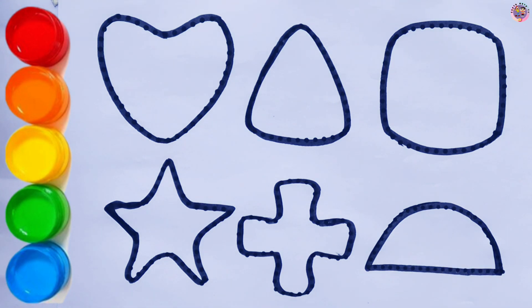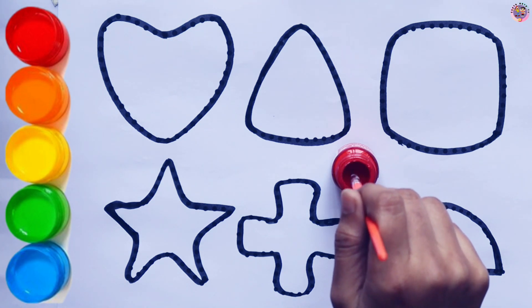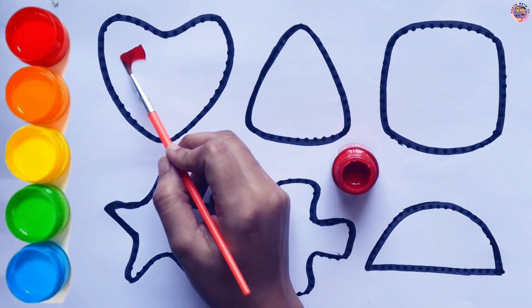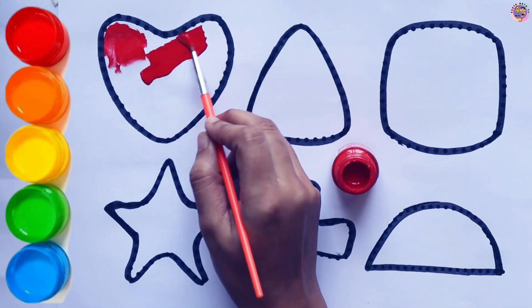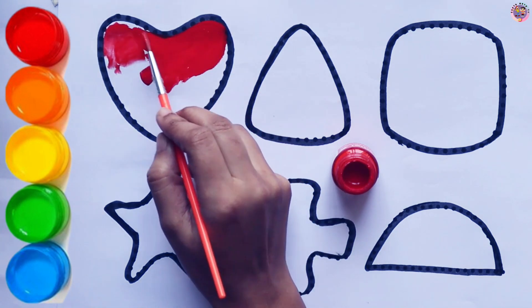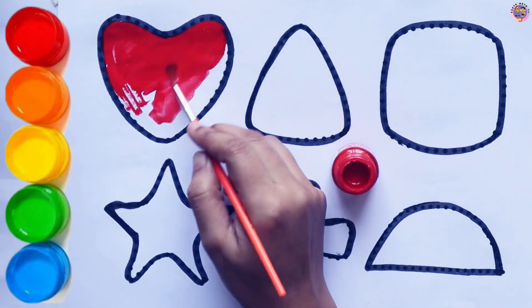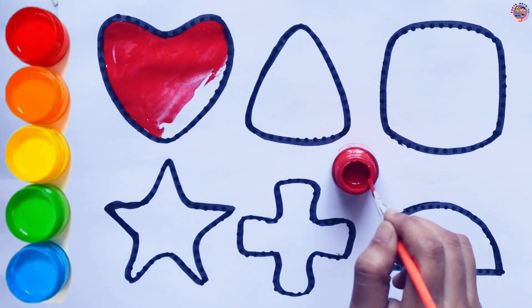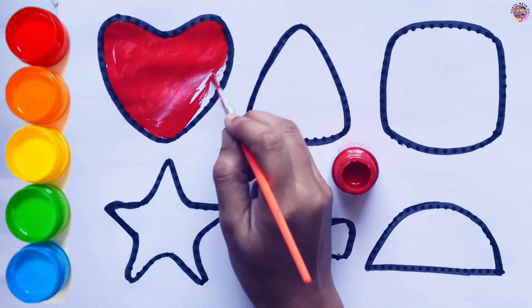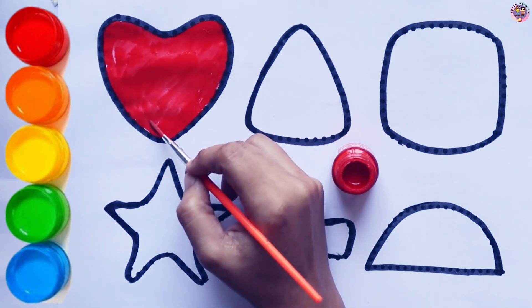Let's color these shapes. Red Heart — I am coloring the Heart red.